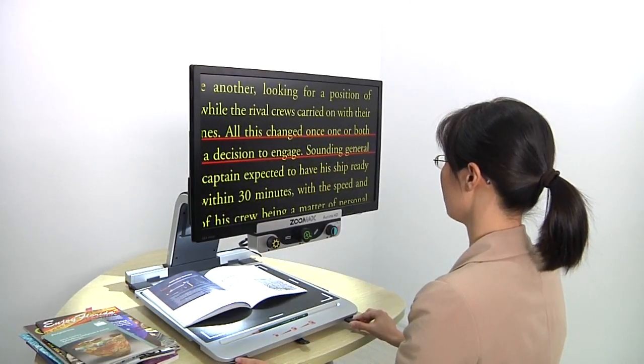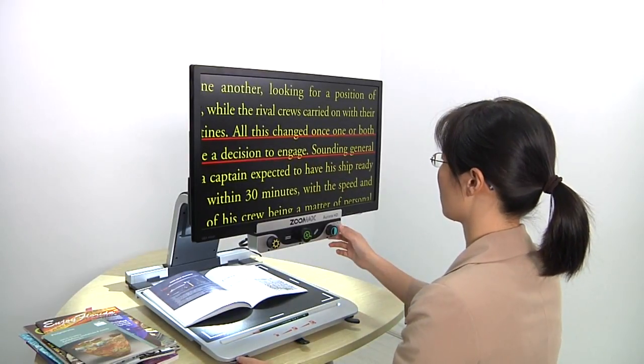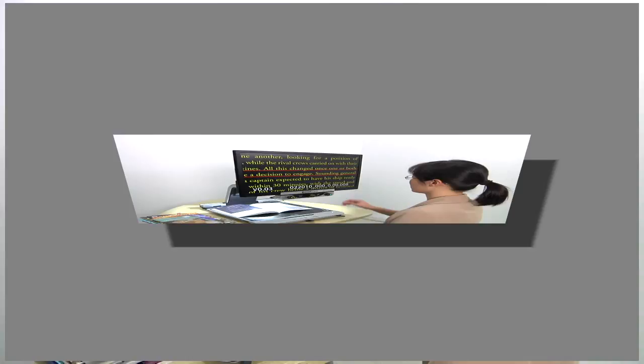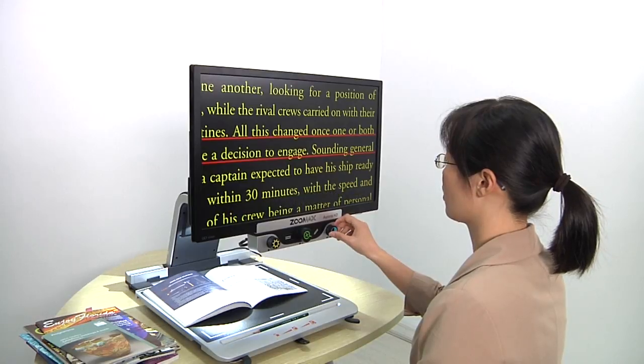Your favorite settings, including magnification, viewing mode, and brightness, will be automatically memorized by the intelligent system. No reset needed in your next use.